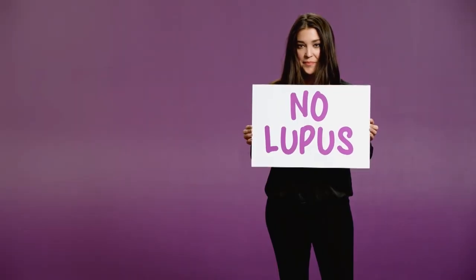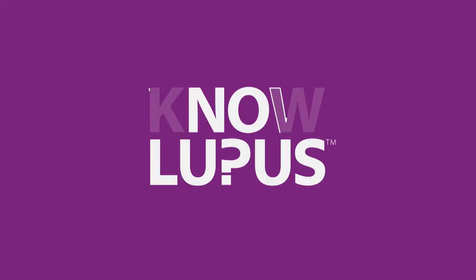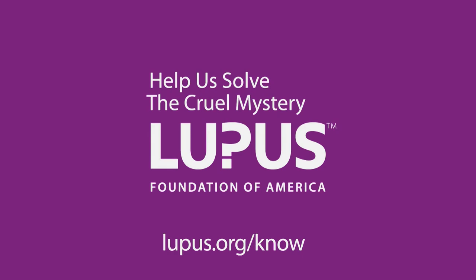Do you have an older car with none of the hands-free technology available? There's an option for you — you don't have to run out and buy a new car to get it. Details coming up next on Coffee with America. Lupus is a cruel mystery. We need to find answers, a cure, and more people involved. To learn how you can help, go to lupus.org/know.